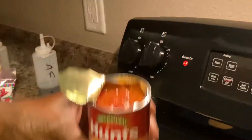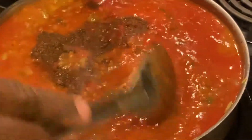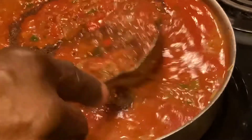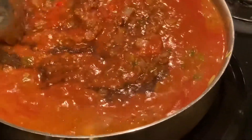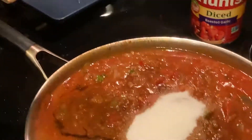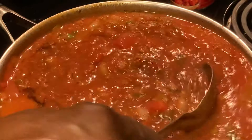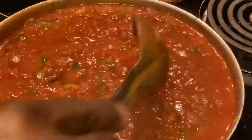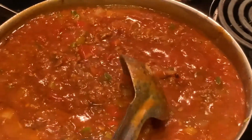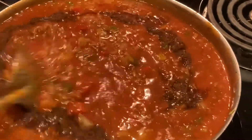We'll throw in some diced tomatoes, just a few. Now we've got chili powder here - this is the key ingredient right here. Use as much chili powder as you can, it's not that spicy. I also got a little sugar here - we definitely want to put some sugar in there. You can use as much chili powder as you want.